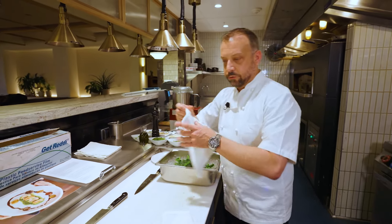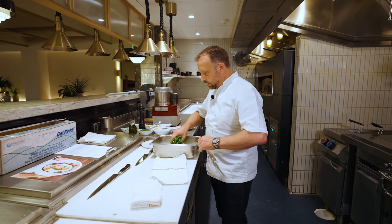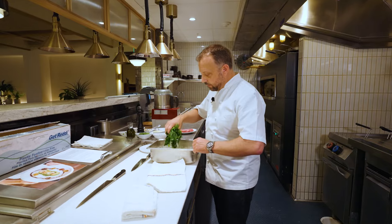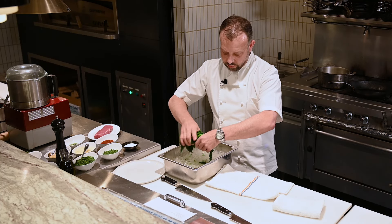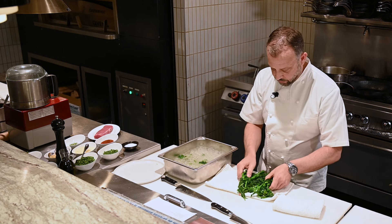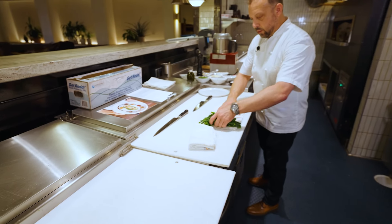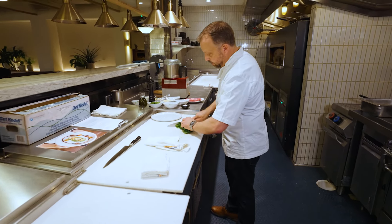Now we want to dry out some of the moisture from it soaking in the water — we don't want all that water inside the pesto. So I'm just going to put it here on a clean towel and chop it up into a couple of smaller pieces that'll help emulsify and blend the pesto.